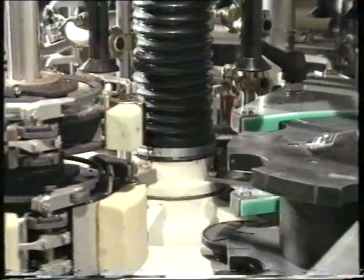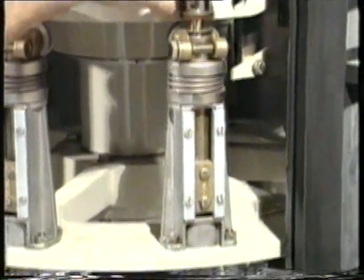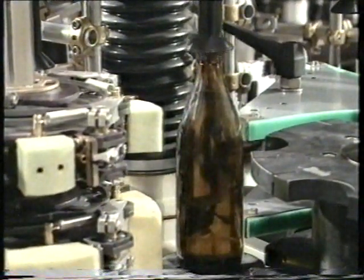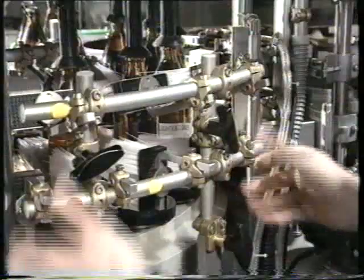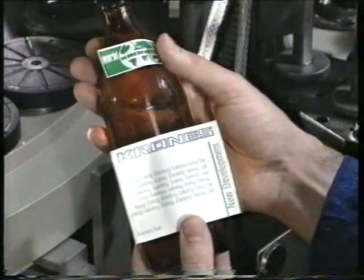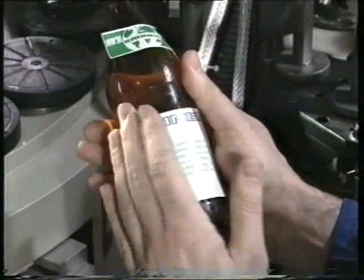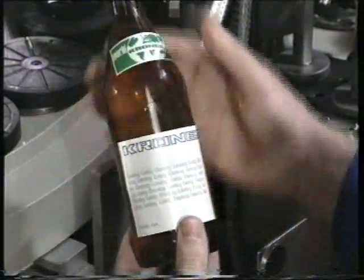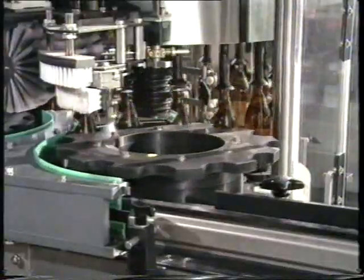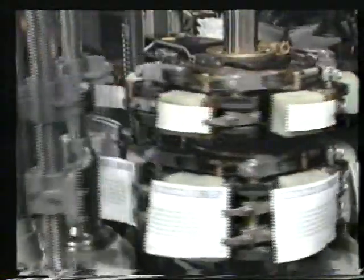A slanted label magazine is most easily detected by the label-straight-on-pallet check. If this is okay, the centering of the bottle on the bottle table before transfer is then checked. The bottle must not move when the centering bell is lifted. The operation of the gripper is checked before the brushing-on using a labelled bottle. The label must already adhere firmly to the bottle and must be neither slanted nor shifted. If the bottle is okay, the brushing-on station or the discharge bottle guide parts could be at fault.